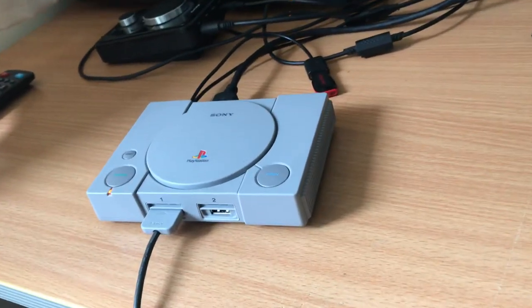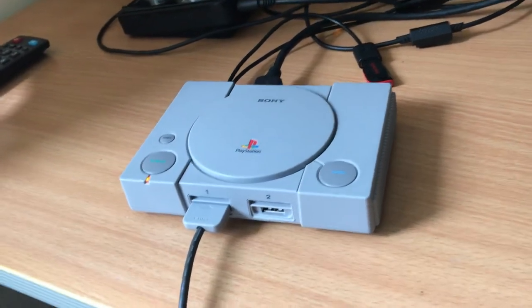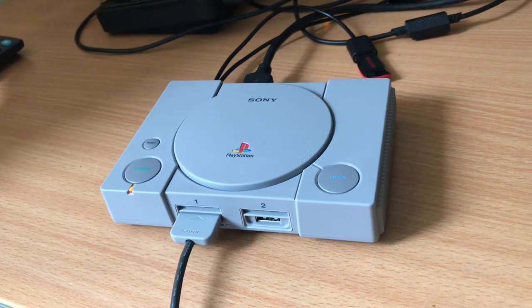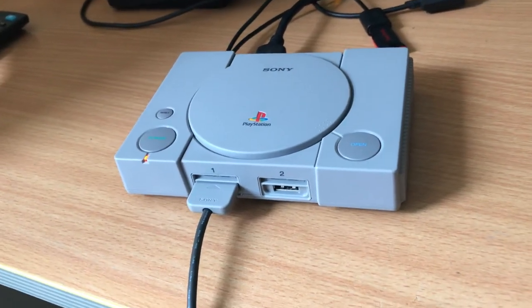I think these were £90 when they first came out at the start of the year or something. But they failed very badly — as a lot of people know, the PS1 emulation and the games they put on didn't run well. So these you'll find really cheap quite often.